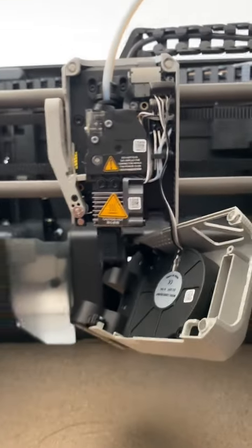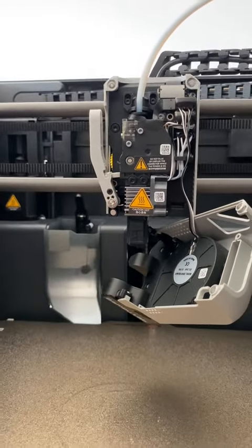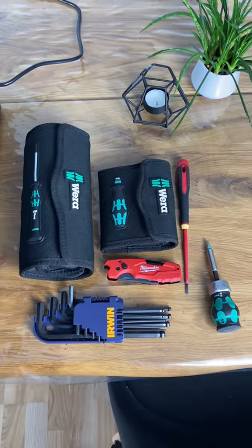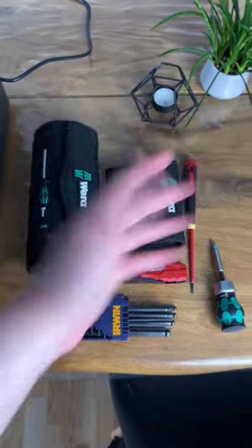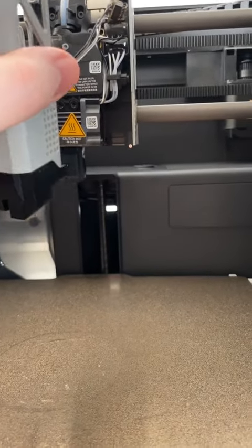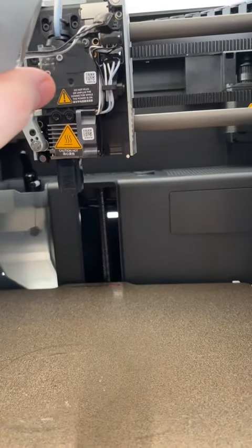I have to try to disassemble the whole thing to see if I can fix it. Hopefully I can. So of course the first thing we need is our tools, and these are what I use.